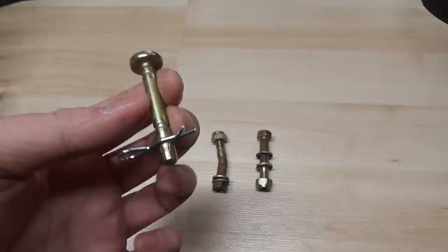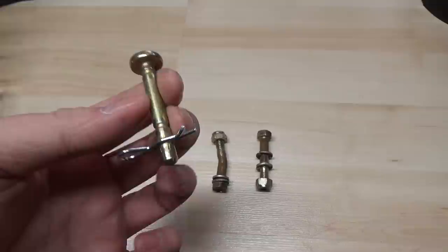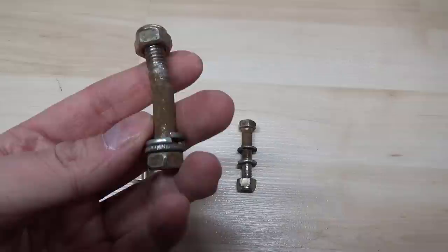I believe that this machine — because it's only a 24 inch, even though it's a 9 horse — is supposed to have something like this, smaller, not big thick ones like this. Normally these thicker ones are something you'd see on a 10 and a half 30 or a 10 and a half 32, something a lot bigger.